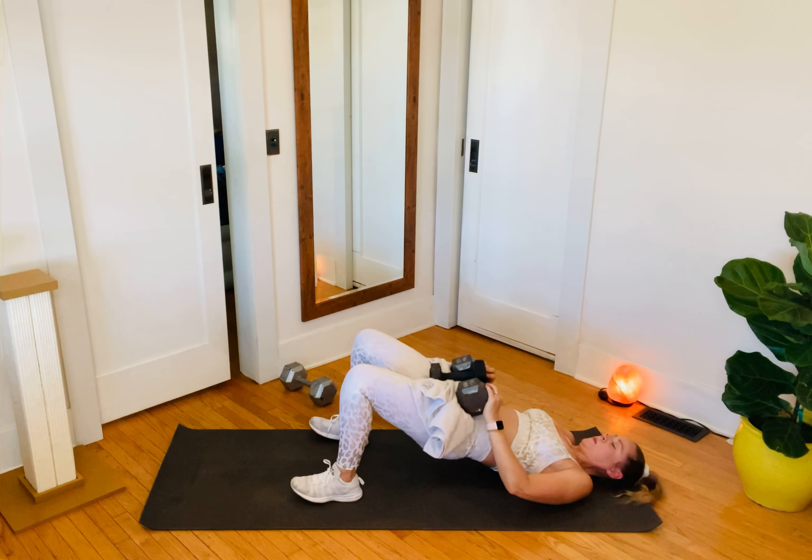Grab your 12s — second 12 — feet flat, chest flies. I'm just going super basic here. You could make it harder — float the feet, make the legs straight, lift your head. But here's the deal: all these add-ons, all these ways to make it harder — if your weight's not heavy enough, go get heavier weights. The point of the exercise is chest fly, so if you're adding core, that's awesome, but unless you're limited with equipment, go get heavier weights first, then add the core challenges.